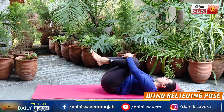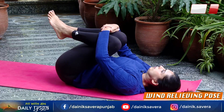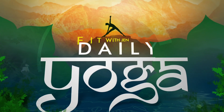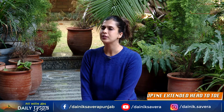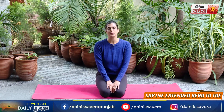One last time, pulling them in and relax. Coming up next guys is Uthita Supta Padangusthasana, or the supine extended hand to toe.